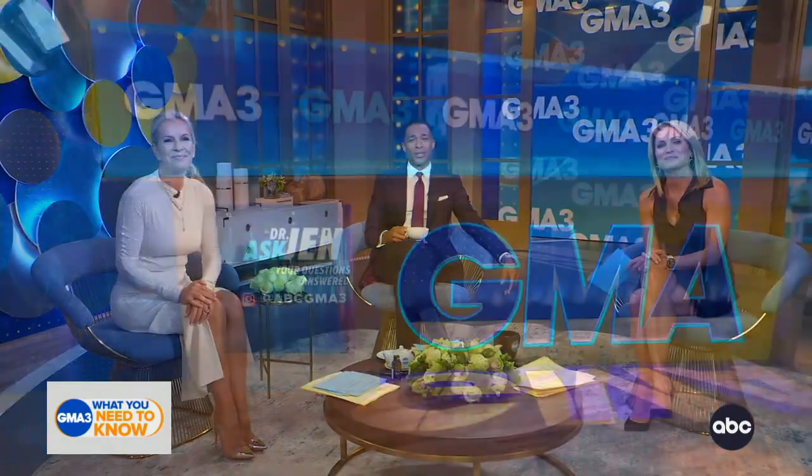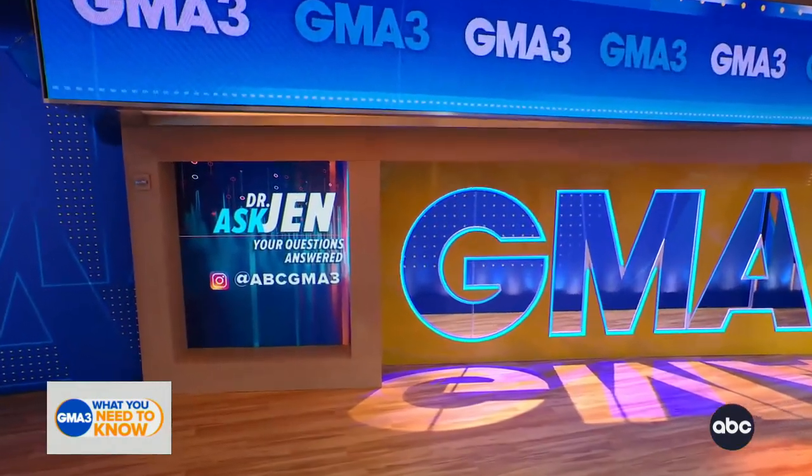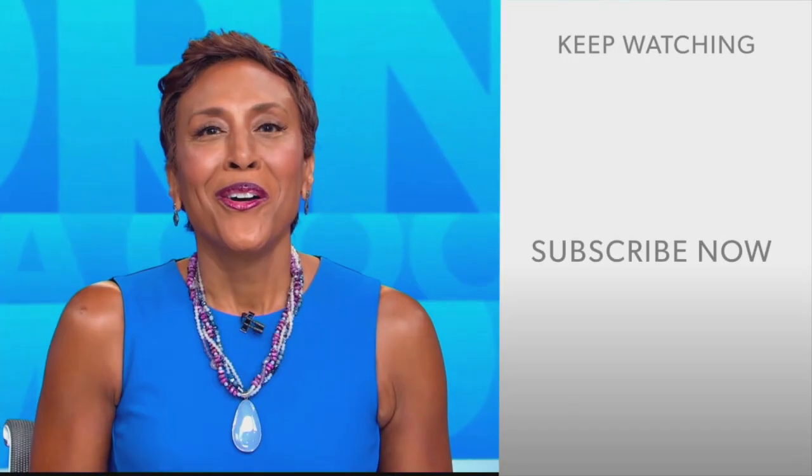Absolutely one of the most helpful things we can do — we need that down time. That's incredibly helpful today. Thank you, Dr. Ash. You can keep your health and wellness questions coming to us on Instagram at ABC GMA 3.